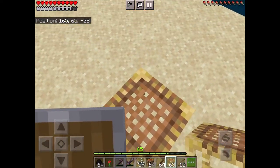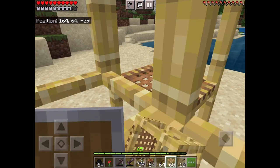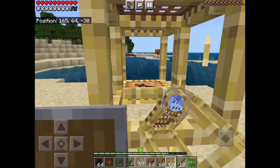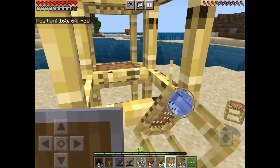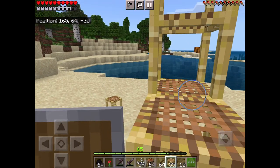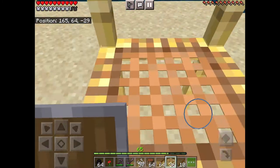What you use them for is climbing — it's like a ladder. These things are really good for building. You can stack them all up together like this and look up.